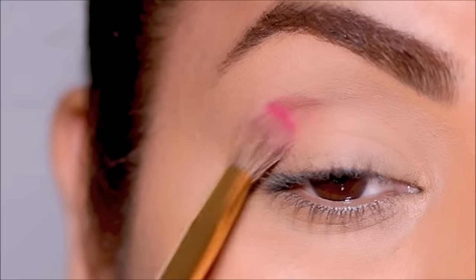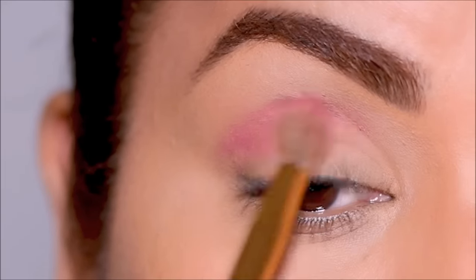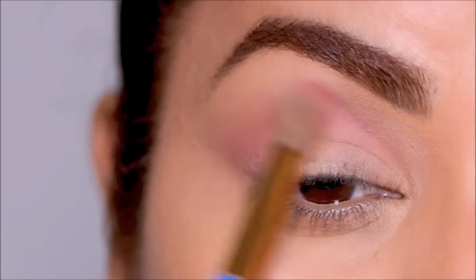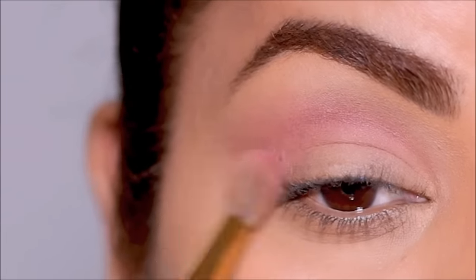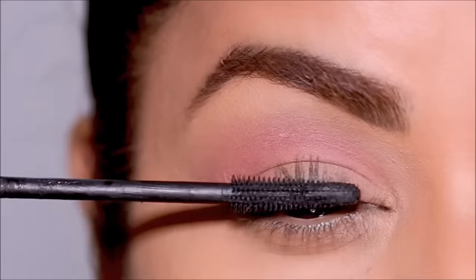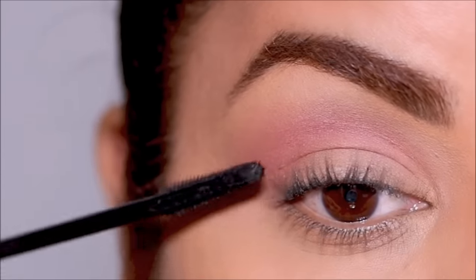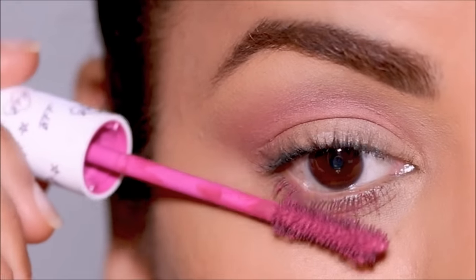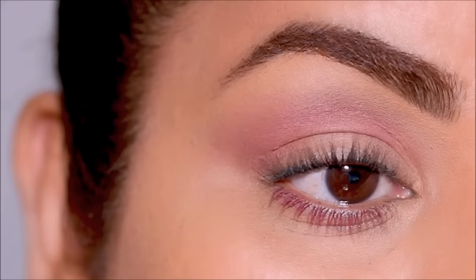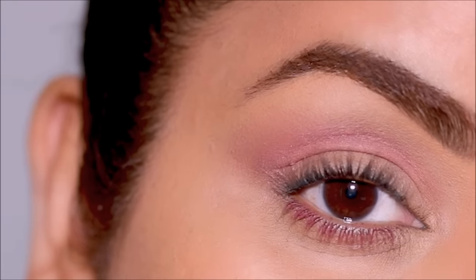For this next look, I'm using a matte pink eyeshadow as my transition, blending it out in the outer corner and crease. To finish up, I'm using a black mascara — the Bad Girl Bang mascara by Benefit Cosmetics — in my upper lashes, and in my lower lashes a pink mascara, the Pink Ink BFF mascara by ColourPop. It's not overwhelming, it goes really well with the transition shade, and it's a very wearable look.